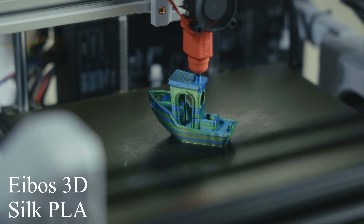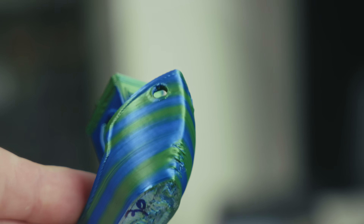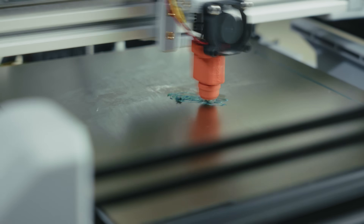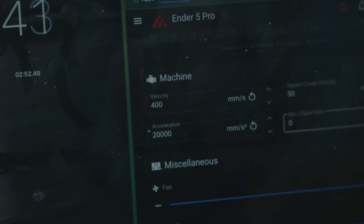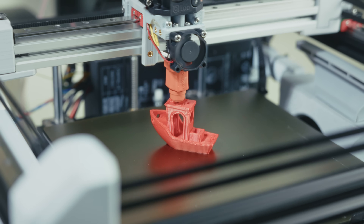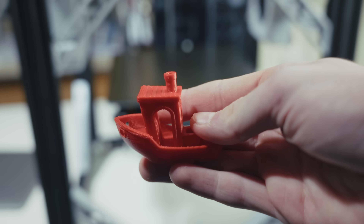I printed a benchy from silk PLA from Iboss and it turned out pretty good, aside from the lack of cooling. I also tested it for a better melt flow index compared to the PLA I was using, but it seemed about the same. Around the end of my testing I completely destroyed one of the belts — whatever the reason, I'll go with genuine Gates belts next time. I printed one more benchy in red PLA but it took around 30 minutes and with the belt damage it didn't look great.